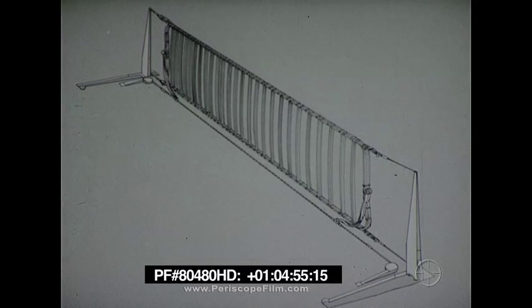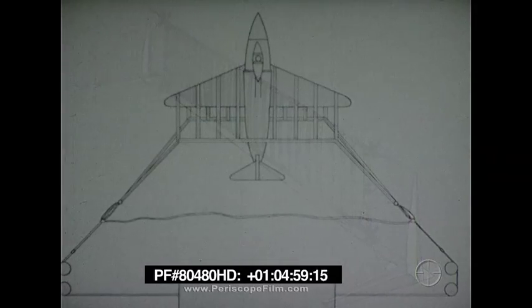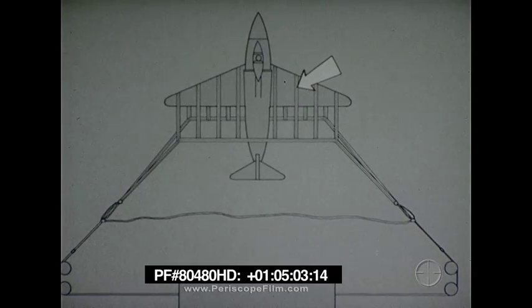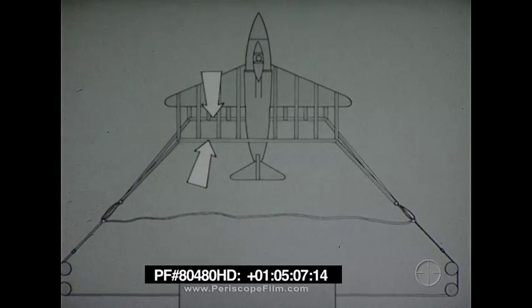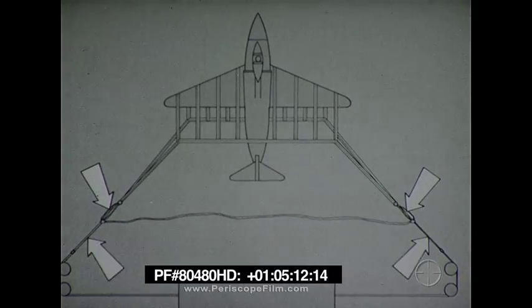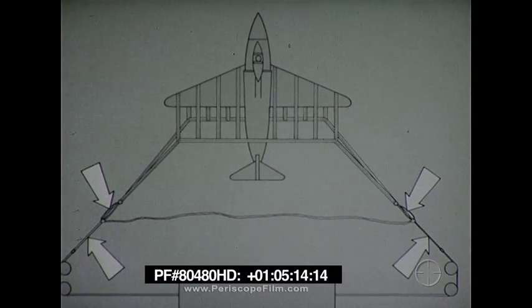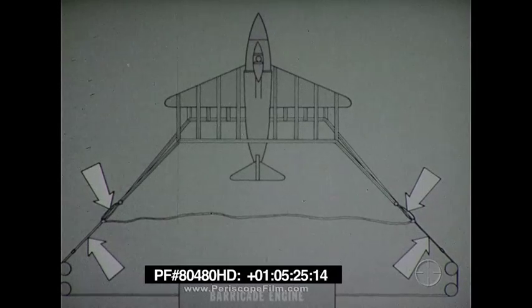When the aircraft enters the barricade, the release straps break, releasing the barricade. The aircraft is caught by the engaging straps. These transmit the load to the loading straps. The load is then taken by the nylon extension loops, the extension pendants, the purchase cable, and finally by the barricade engine. The engine absorbs the kinetic energy of the aircraft, bringing it to a gradual stop within a predetermined run-out distance.